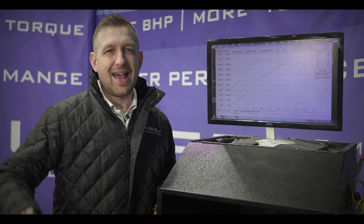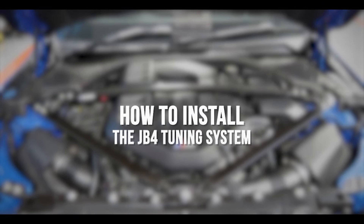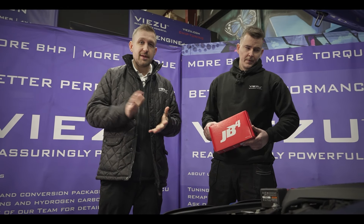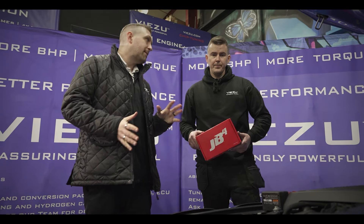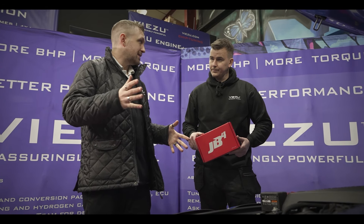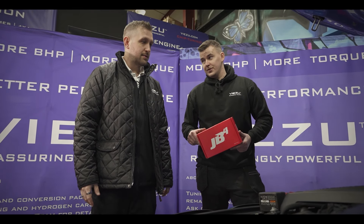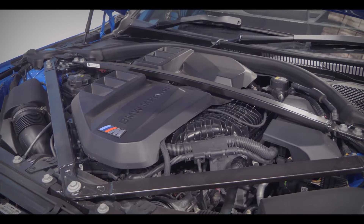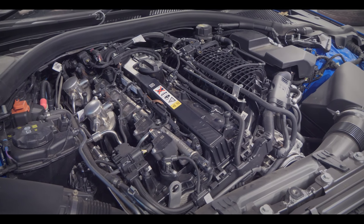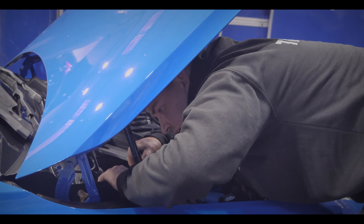Now let's find out how the JB4 system is installed. Our workshop technician today is Matt, who's going to be installing the JB4 for us on this BMW. Isn't it true that a competent home mechanic should be able to fit the JB4 to their car? Yes, but we do recommend that a professional installs your JB4. The process can be quite involved and can take a couple of hours. We're going to be unplugging just a handful of sensors from the engine bay.